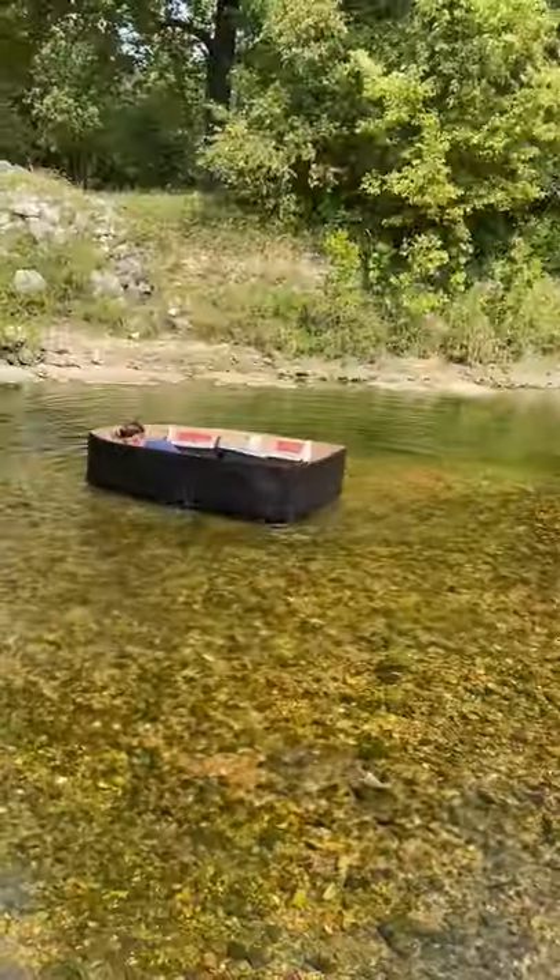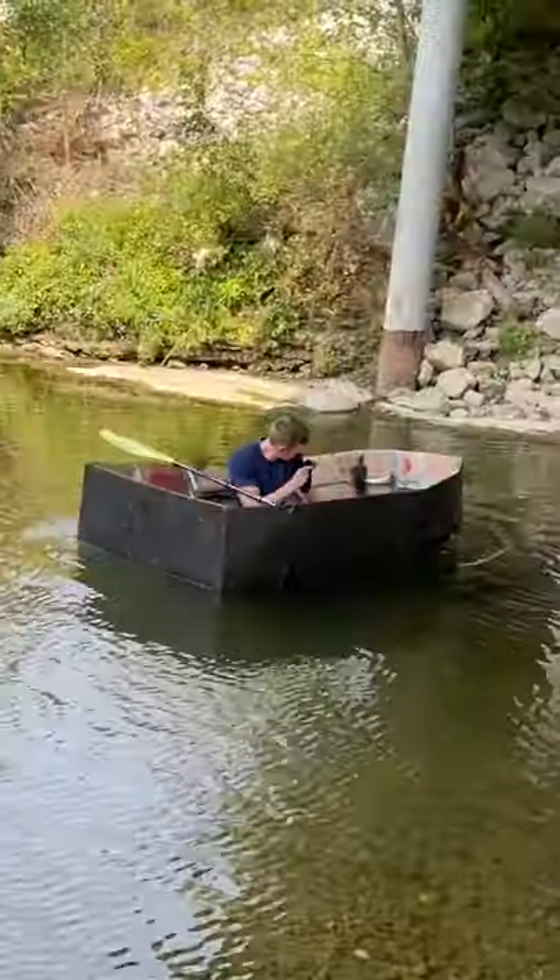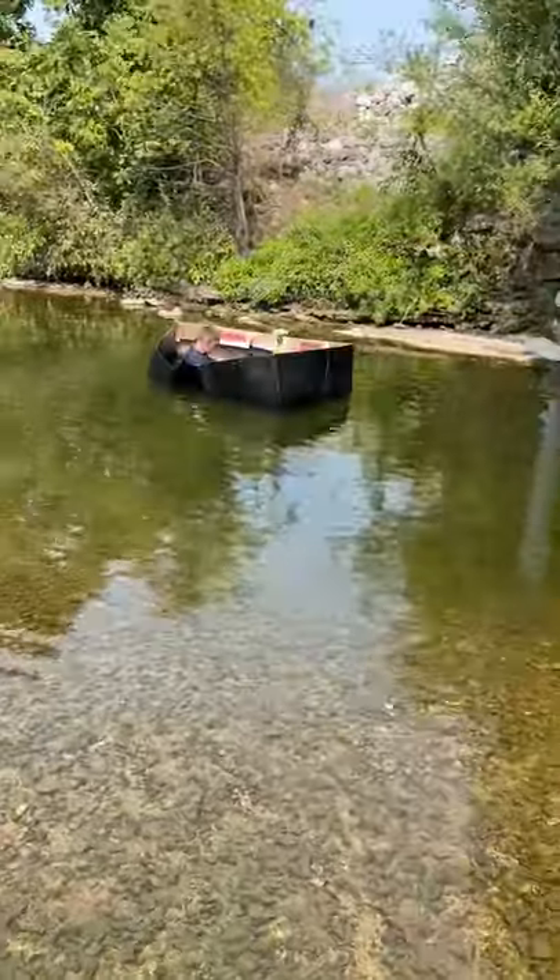I put it in the water, got in, and laid down — that was the only way I could be stable. The current wasn't very strong, so I tried to row without much luck, and then I saw a leak and the boat started to collapse in.